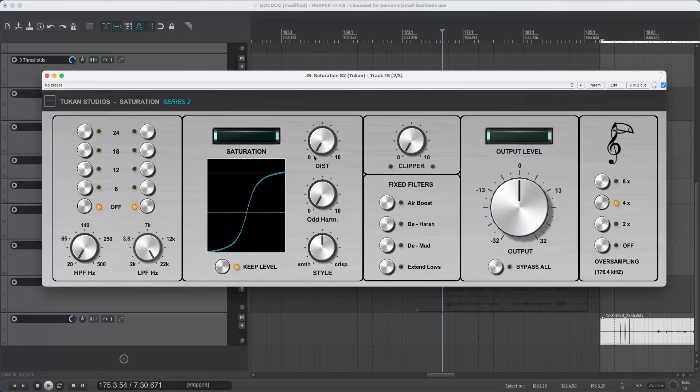The next knob is the distortion knob — here you can add more distortion to the signal. You can already hear we have a lot of distortion, so let's go back a bit. Now we have distortion which is only on the even harmonics, and you can mix in the odd harmonics here. That gives a bit of a nastier, grainier sound.